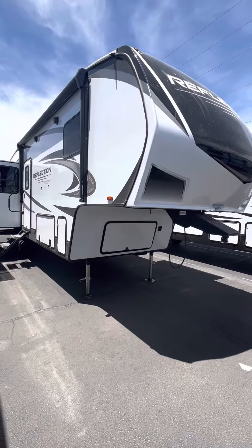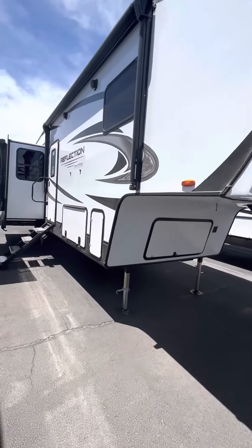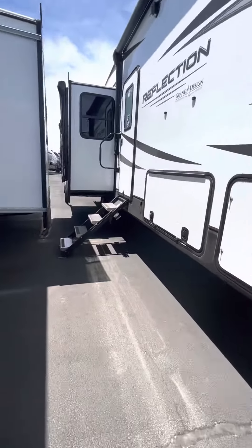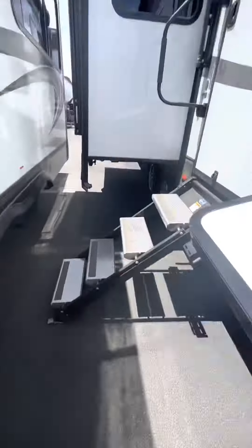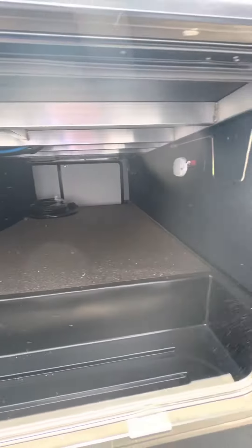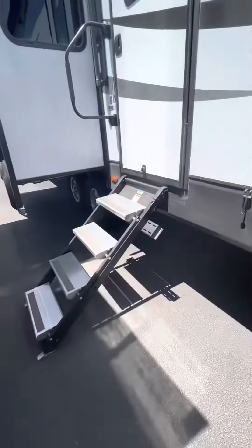Good afternoon. Today we are looking at a 2022 Reflection 303 RLS by Grand Design. Walking up to the unit here, you have a nice big pass-through. This is an aluminum-framed unit with hard siding.